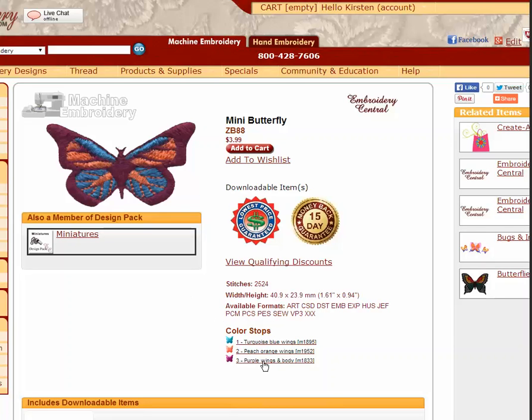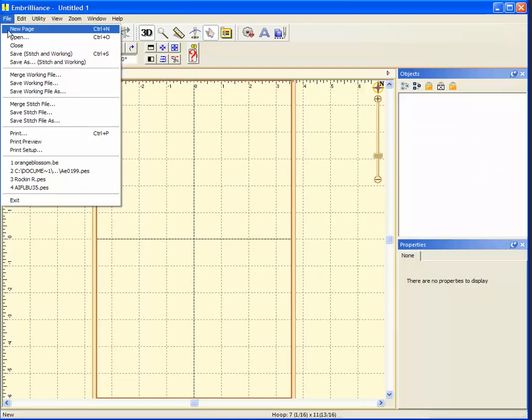It has three color stops as you can see. I'm going to add a color stop — I think I would like the body of the butterfly to be a different color. So I'll just open my design in Essentials.